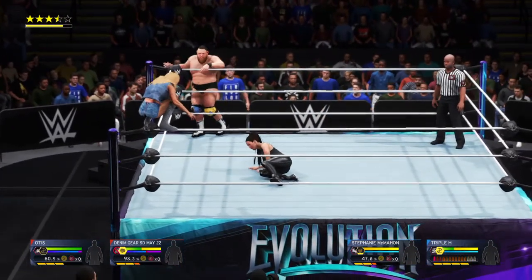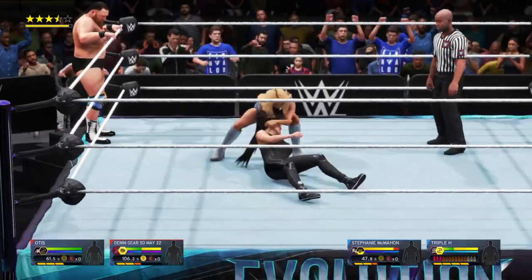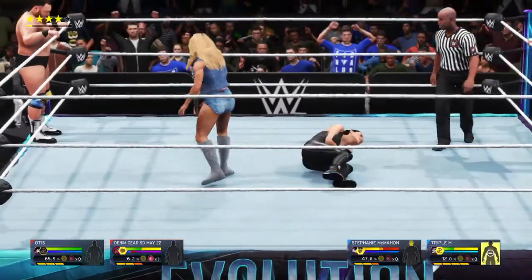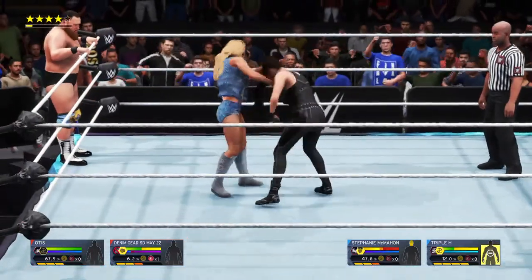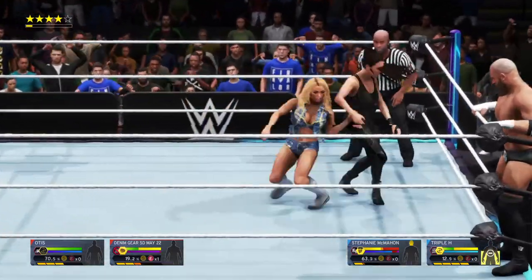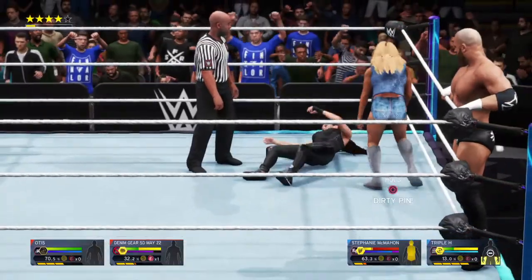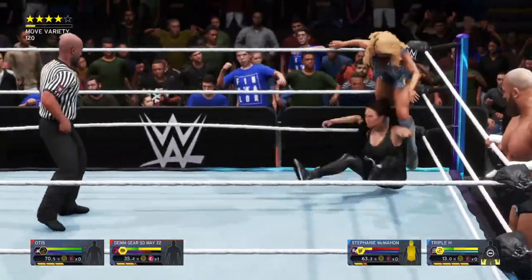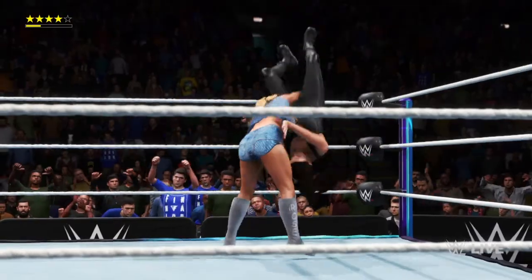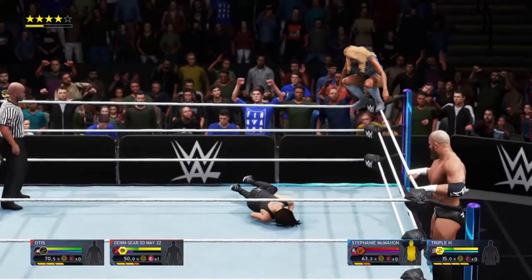Mandy going up top now, going for an elbow drop maybe — yes, she's hit it! Picking Stephanie up now, going for the signature move. Scoop slam — unsuccessful. Punching her down. Scoop slam lands. Going up top now, maybe another elbow drop — yes!